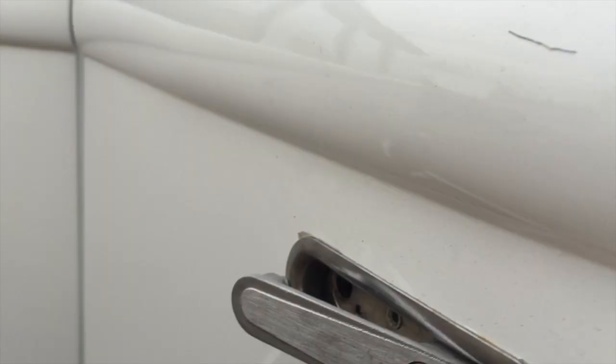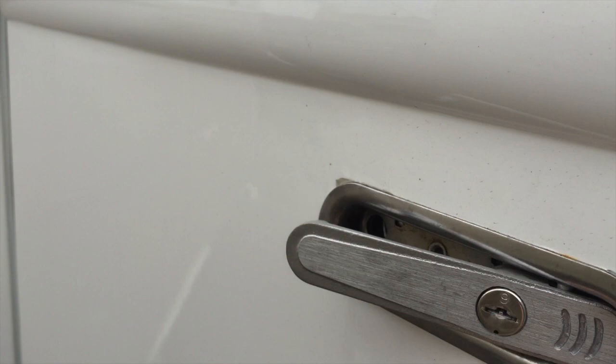If the lock stays out like so, simply flip the switch — you'll see it drops back in and it's flush.